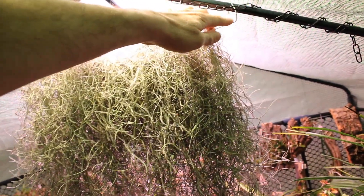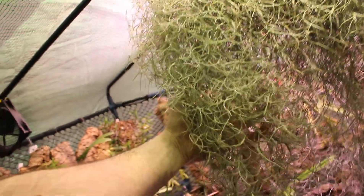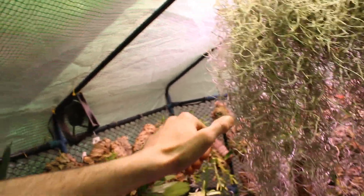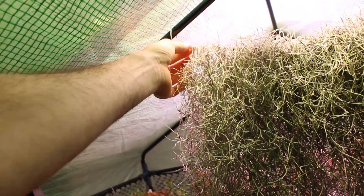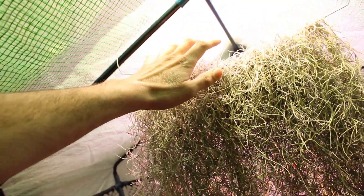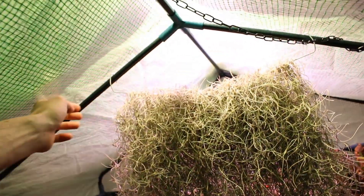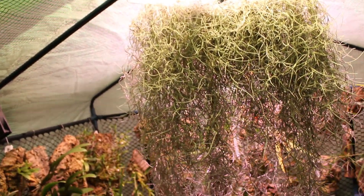A lot of people were concerned because I used a wire clothes hanger to support and mount this, and everyone says if you put Spanish moss on metal it dies — it's terrible for it. I agree a hundred percent, but I did use a coated metal. This is coated — it's not straight metal. It's a paint or enamel, whatever kind of coating it is, so none of this moss is actually hanging directly on metal itself. That said, I do want to do something better and come up with a better system. This works fine and is easy to hang and unhang, but it is kind of a pain.